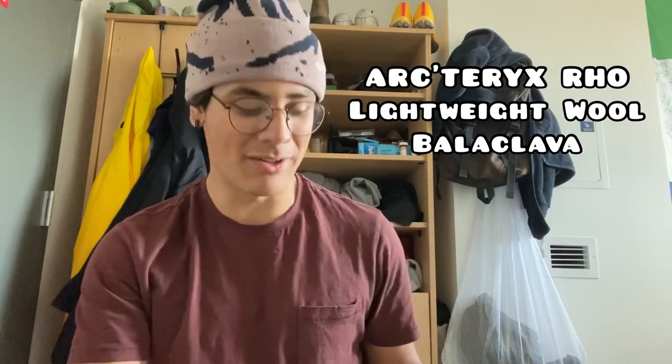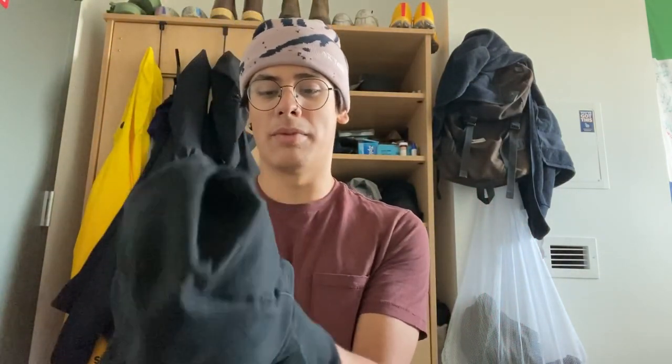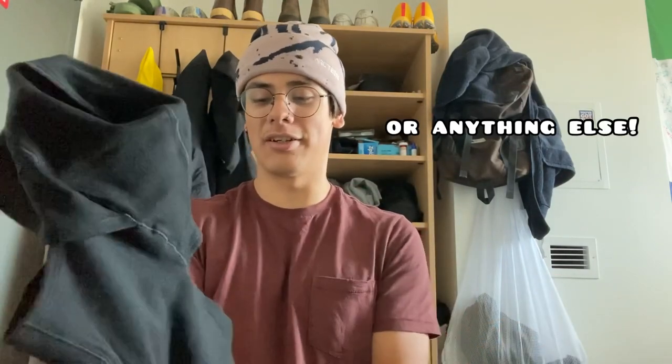Next up we've got my balaclava — this is the Arc'teryx Rho Lightweight Wool Balaclava in small/medium size. I think it fits me pretty well; I've got about a 22.5 inch diameter head and it seems to work. It's actually got a ponytail pocket in the back there — the slits are a little slip. So if you're a woman or a dude with long hair, there you go, that's for you. Or you can have the slits straight at the front.